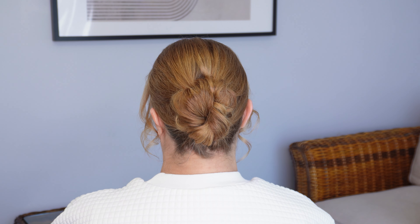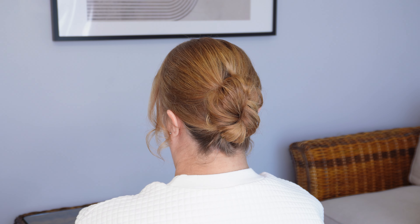Then just add a bobby pin or two down each side of that little bun, pressing it to the head and slipping it through to keep it nice and secure. Then spend a minute just pinching and pulling at all the loops and twists of the hairstyle and finish with a strong hold hairspray.